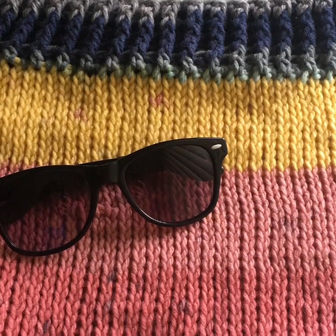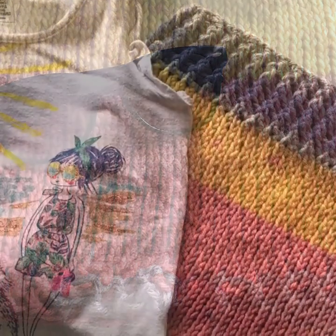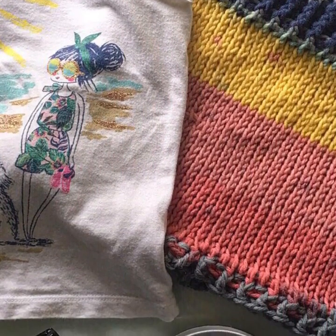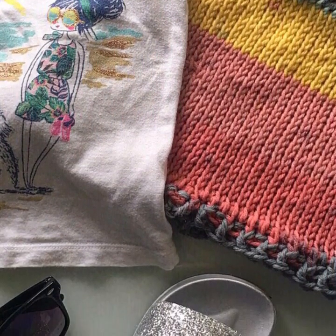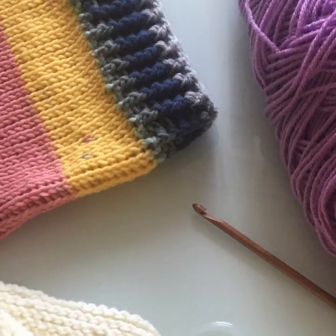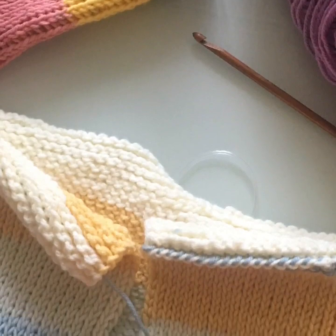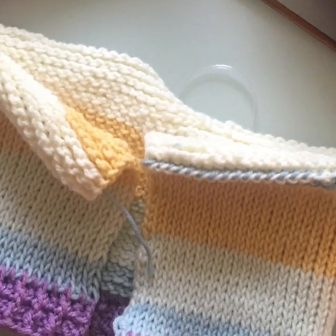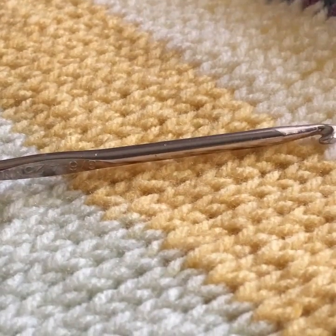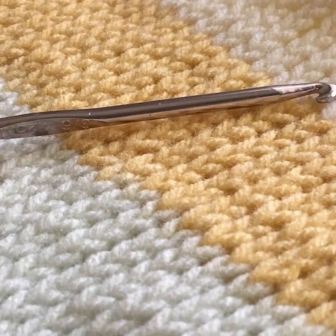Hi everyone, welcome back. I'm Athenas and this is Mode Bespoke. For today's project we are working on a pair of summer shorts. These summer shorts you can make in any size you want — these are for my little girl, but you can make them for anyone. You can use any yarn and any size hook. We are going to be using both Tunisian crochet and regular crochet, so let's get started.